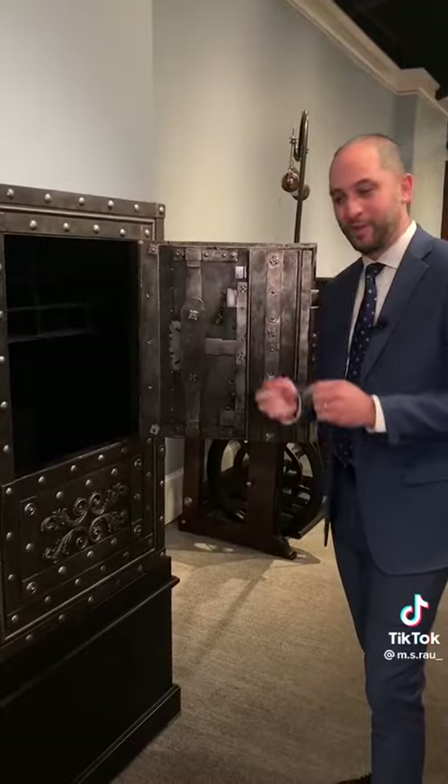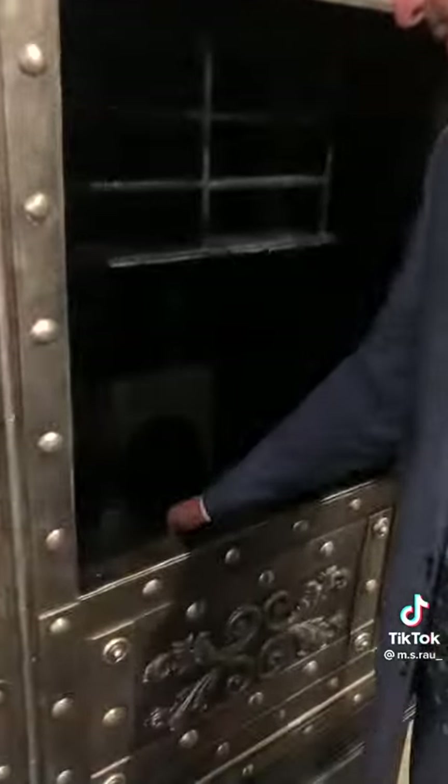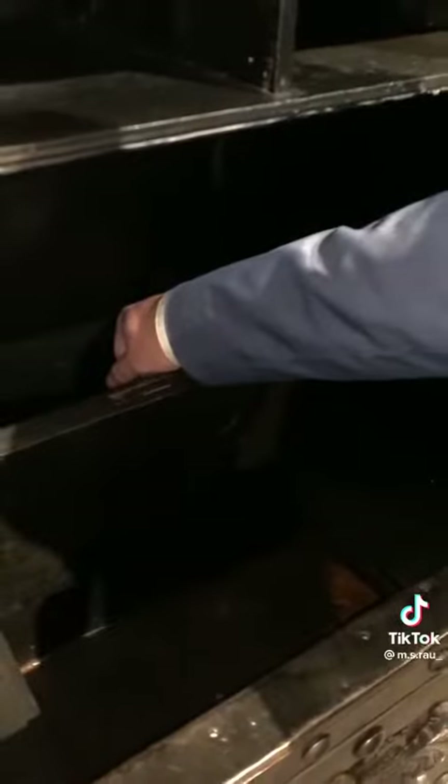And then there's one more hidden compartment using the last and final key. You insert it in here to reveal the final compartment. Thank you.